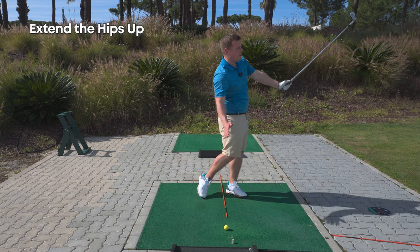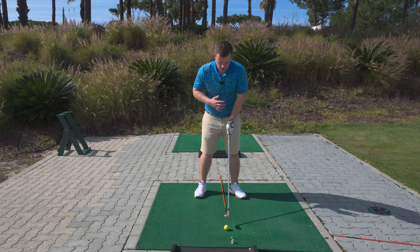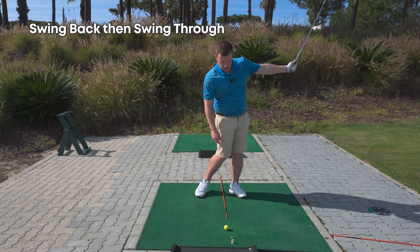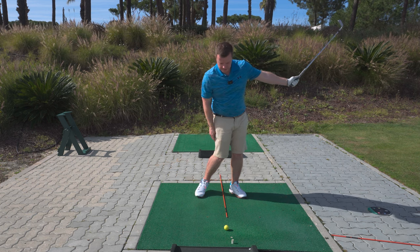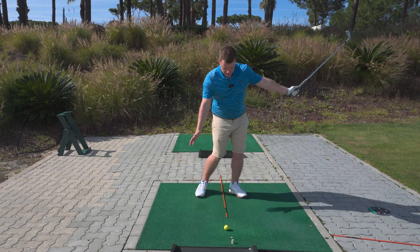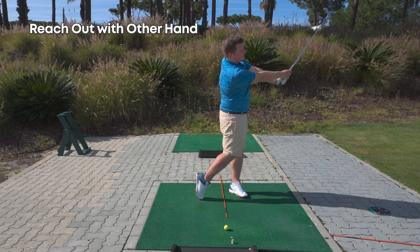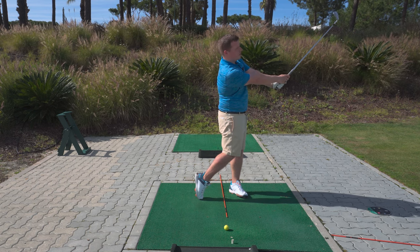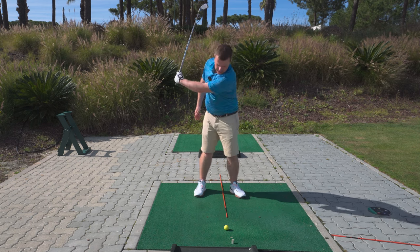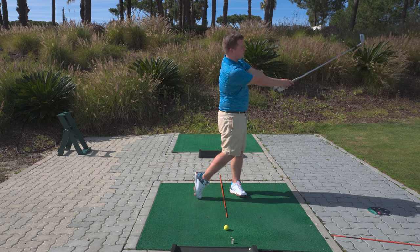We're going to extend the hips up and push the hips around. So in your golf posture, grab that club with one hand, swing back, swing through — no chicken wing — and then give yourself the feeling of turning those hips, extending up, and then reaching out. That is the only way we are going to get to that golf club. So try that a few times: back, swing through, turn the hips, extend the arms.